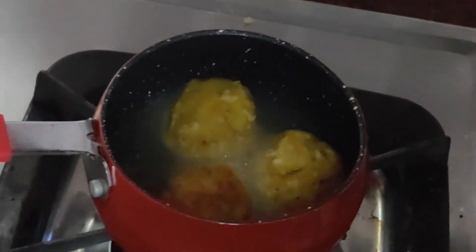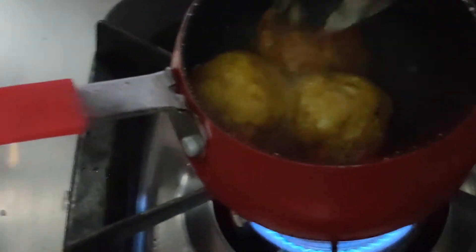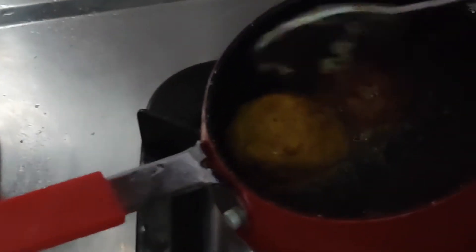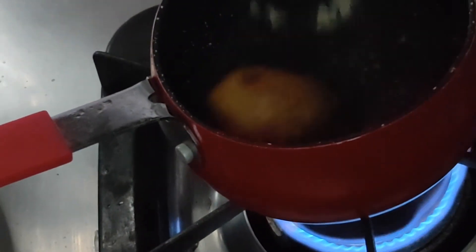Slowly add the balls — I've used a small saucepan but you can use any kind. Fry on very low flame so the wheat flour and banana mix cook nicely inside. Flip them now and then, otherwise they will get over-fried. Our banana shorts are almost done and ready to serve!